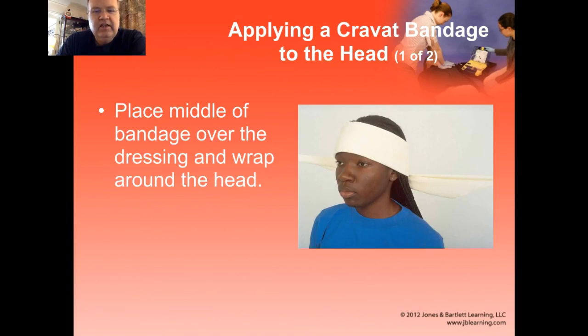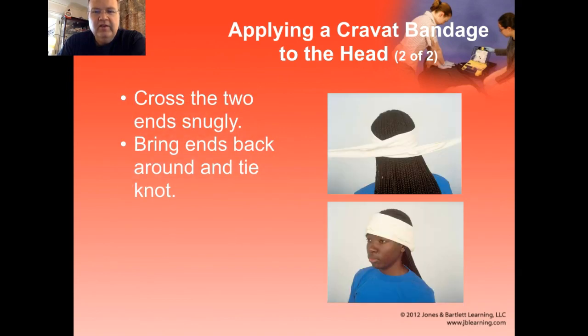If someone has an injury to their head and you need to put a cravat bandage on the head, you find the middle of the bandage, apply it over the dressing, wrap it around the head, cross the two ends snugly, and then bring them back around and tie a knot. The knot more or less ends up where the dressing is, so that helps to secure it. These do tend to slide, and they typically migrate towards the top of the head because that's narrower than where we put them, so they tend to pull the dressings off as well — that just needs to be monitored.